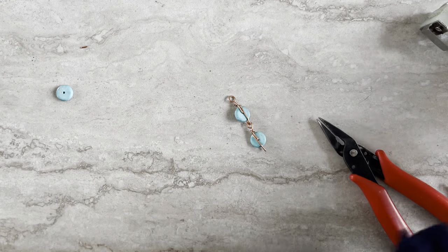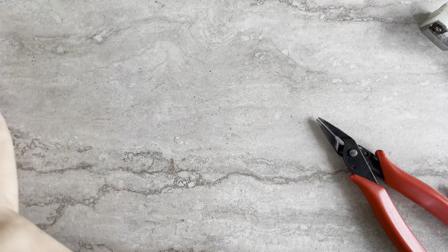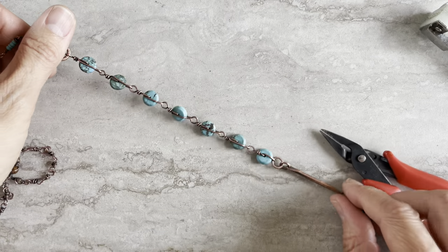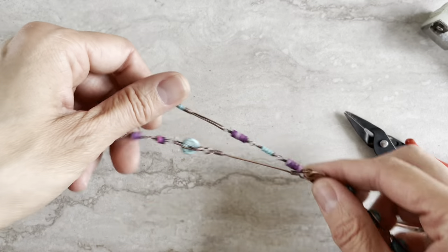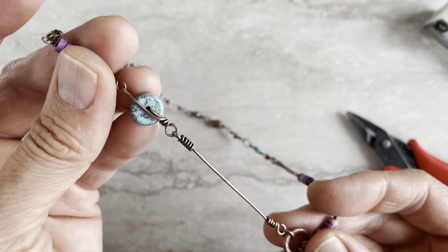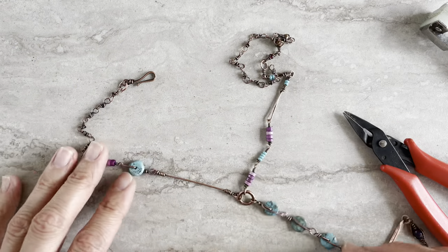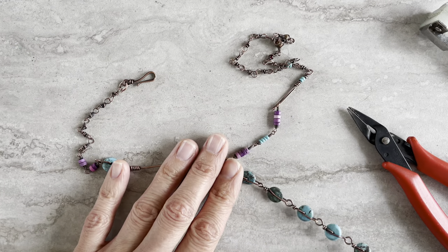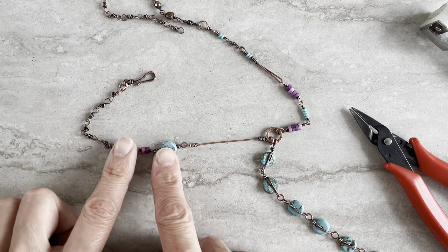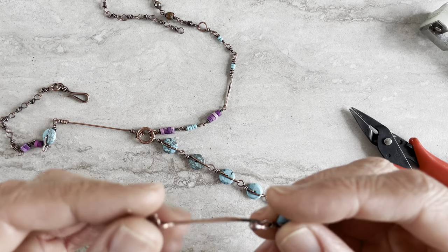The one necklace that I did with the tinier beads — let me go back to this one — so that was the tail that goes down with the bone, but I also used one on one side as the clasp. So this necklace is made like that. I just use different colors here and here, but one bead set will be matching. I love earrings — these I like the most.